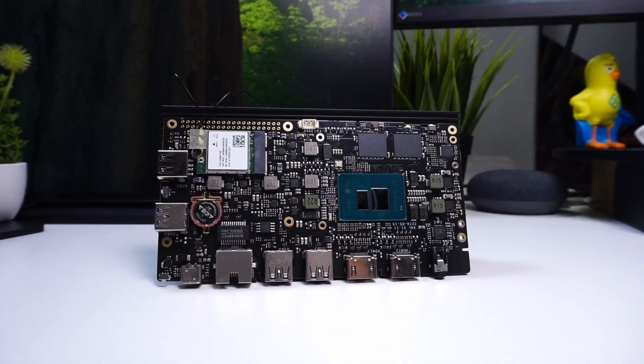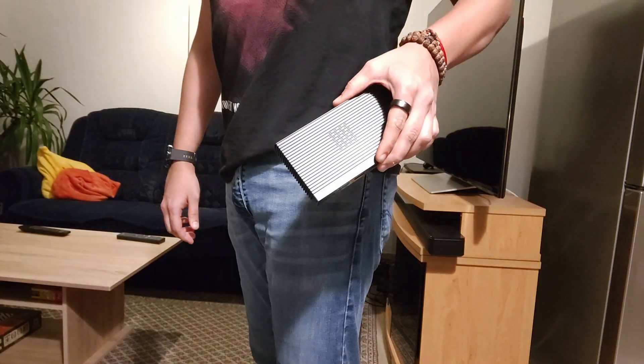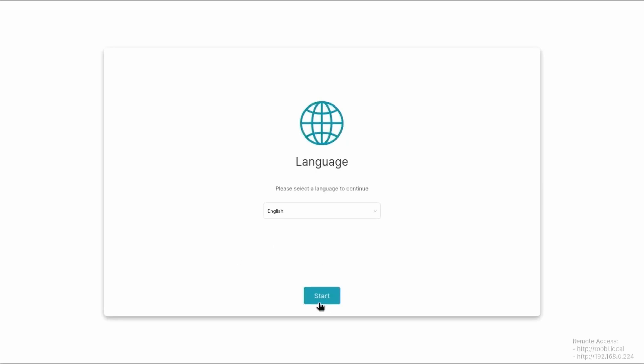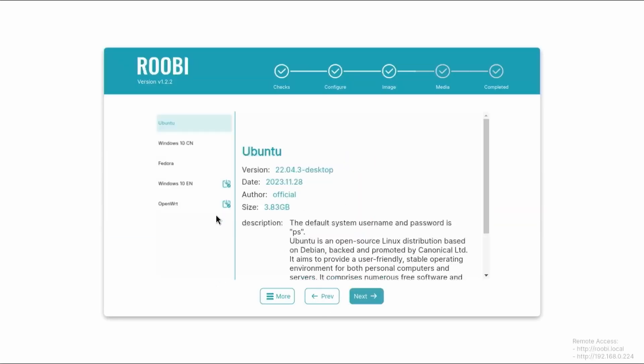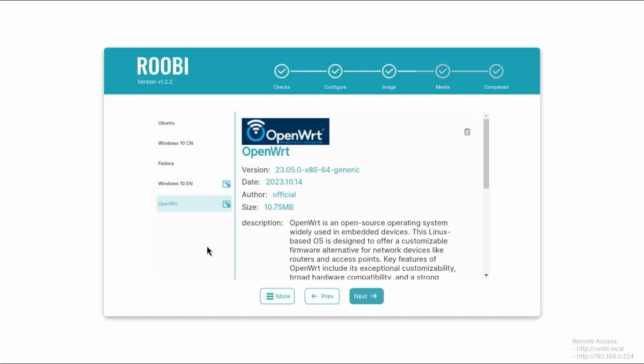Raza has launched their X4L, which is the successor of the X4. They are currently selling the X4L as a portable PC that fits in your pocket. It comes with a network installer with which you can install any OS without the need to create a bootable disk to install Windows, Linux, or other operating systems.